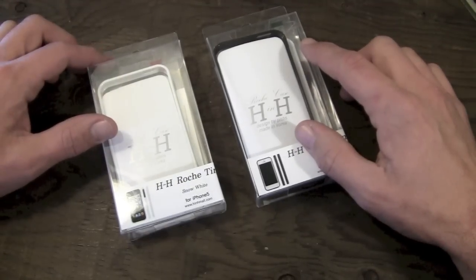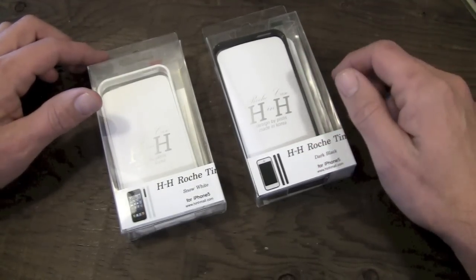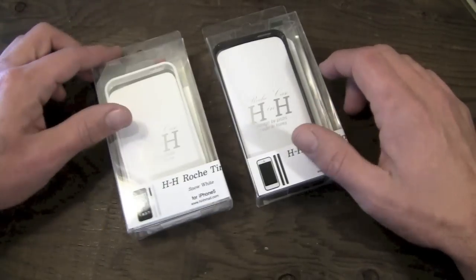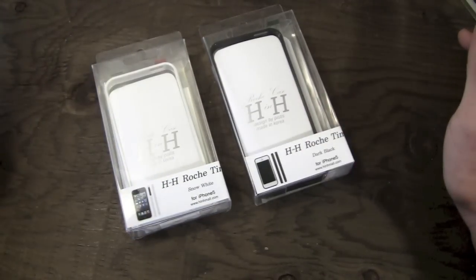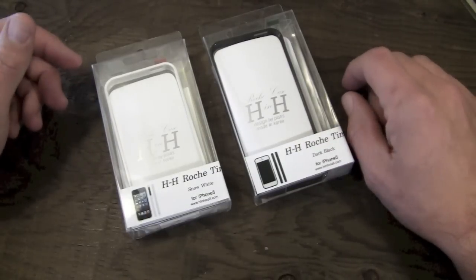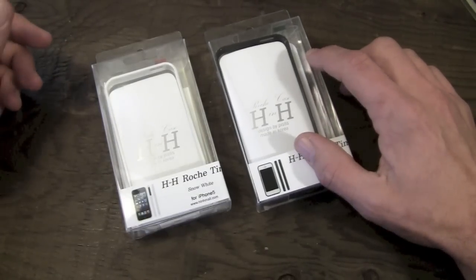Today I'm going to have my full review for you guys on the Hyshops H&H Roshi Tmau case for the iPhone 5. As you can see, I do have two of them here, which means this video might be a giveaway. Stick around at the end of the video for that.